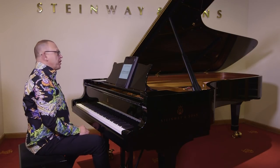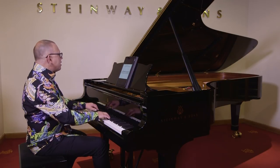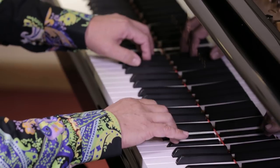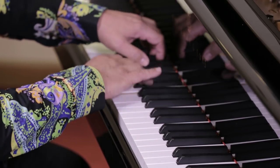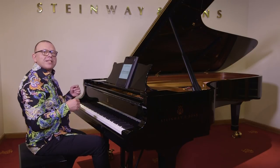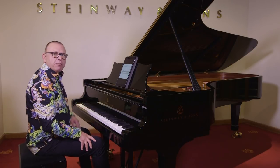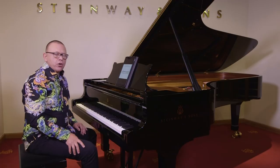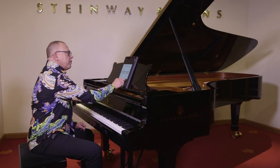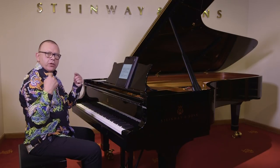If you really want to take this to the nth degree, you can stop on the second note of the triplet in each bar. You get the idea — and I have to practice that myself; it's a little bit of a mind bender. Really good, disciplined practice with the involvement of your mind and your ear.